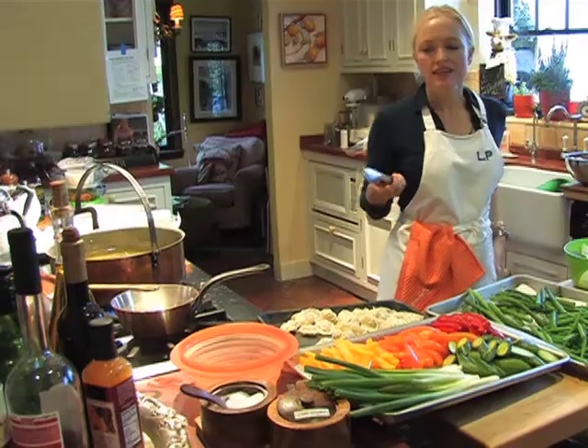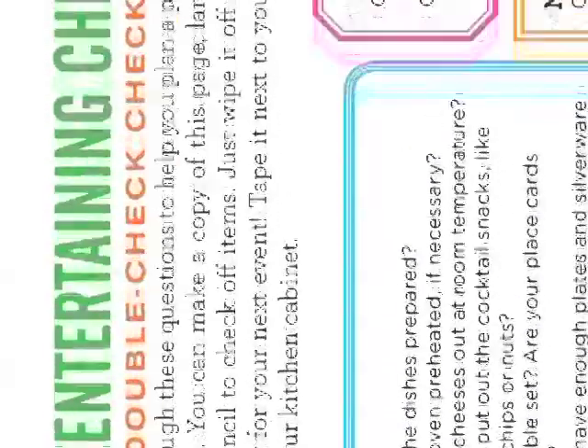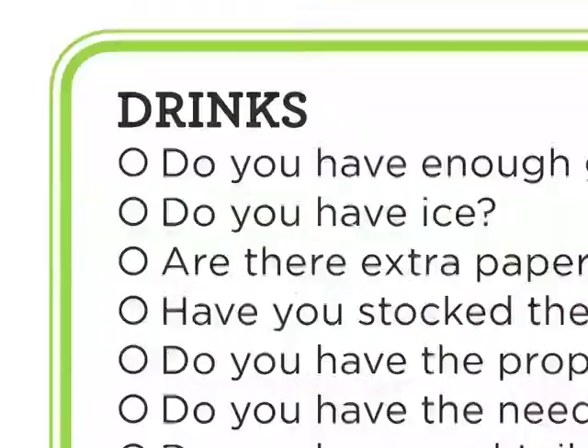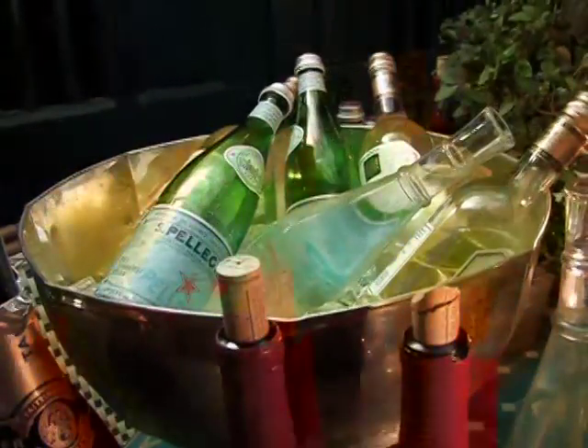I think that being prepared is the key to making a party run smoothly. This is called Lulu's Entertaining Cheat Sheet, and it kind of sums up all the stuff that I've talked about throughout the book. We have food, we have music, we have miscellaneous, we have decoration, drinks, and the 22-minute countdown.